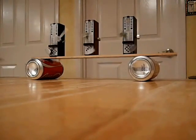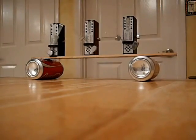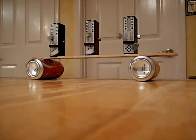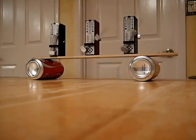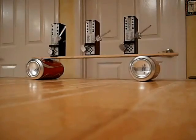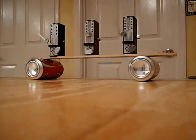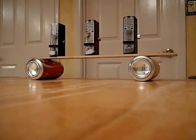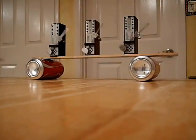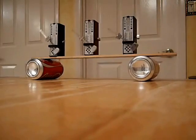This is Tom Irvine of Vibration Data, and I'm assisted by my son Joseph Irvine. We have three metronomes here, and we hope that after about a half minute or so, all three will go into phase. The reason they'll go into phase or synchronization is due to the principles of conservation of momentum, as well as base excitation or coupling through the base.